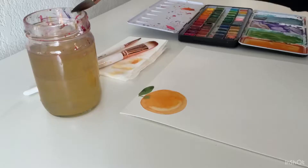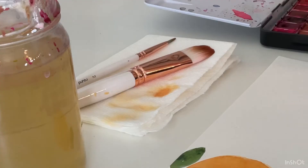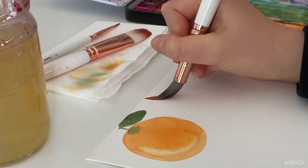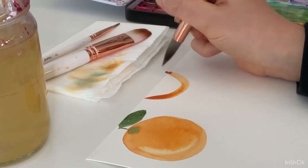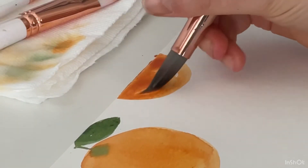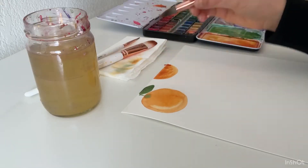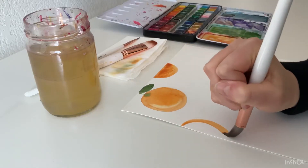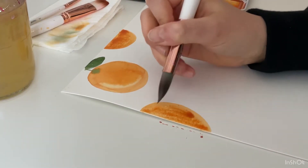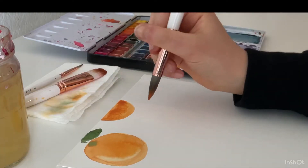Now I'm going to repeat this step over and over again. For this next orange I'll just do the bottom half, and the one after that I'll do a side angle just to change it up. Something I like to do after I've covered the whole page with oranges is cut it into greeting cards — they turn out really cute.